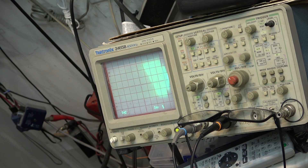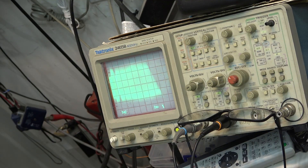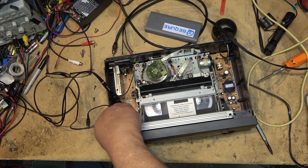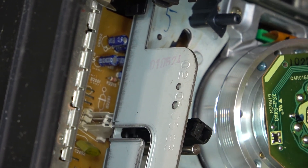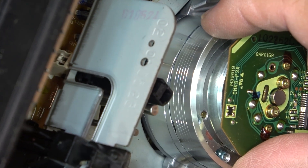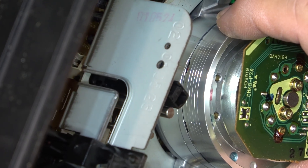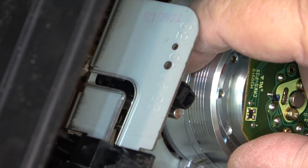It looks like there might be a spot of dirt on the drum causing that. I bet if I look at the drum closely there's a speck of dirt on there. That's it — right there, you can see a little dark spot right where the head is. There's a little speck of dirt right in that groove, right down here where the tape starts to make its travel.